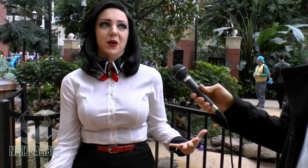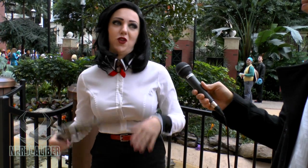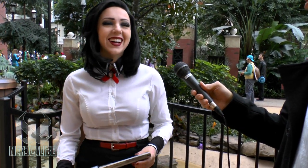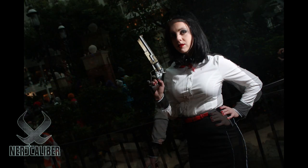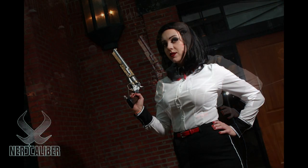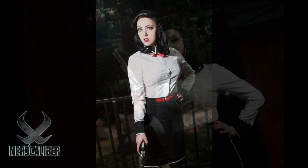I'll probably remake it now that I know how to sew more, but this works for now. I was too excited — I couldn't wait. I'm still working on my craftsmanship. I haven't even been cosplaying for a year yet. I started around May 2013, wore Elizabeth to a convention in Michigan, had a lot of fun, and I wanted to do it all the time.